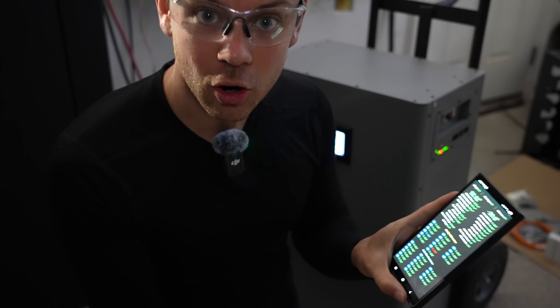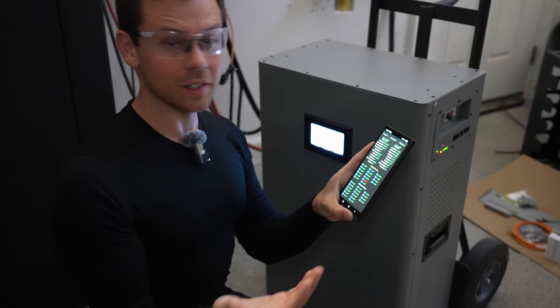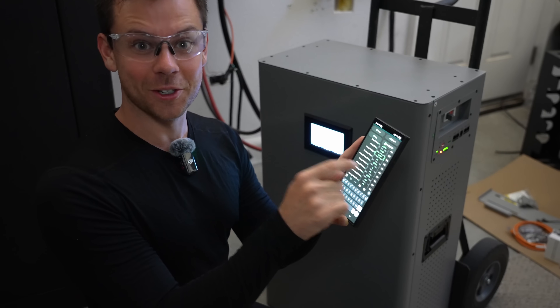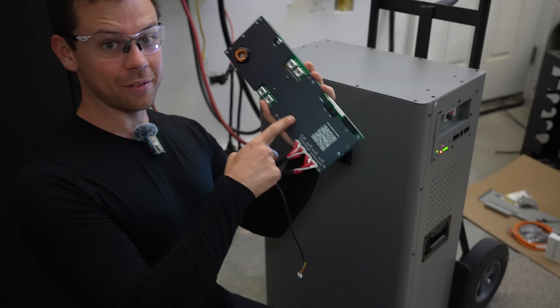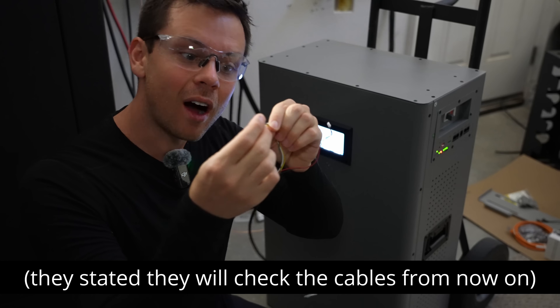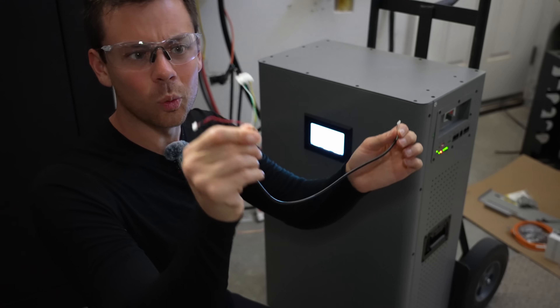It actually started charging, but it was limited — I could only charge with 10 amps. After messing with the settings, I found that the continued charge current setting was set to 10, so I cranked it up to 120 amps and now everything works. We're doing a capacity test. The first issue was my fault; the defective cable was their fault. It looks fine but some of those pins didn't look like they were fully seated — and then the new cable worked perfectly. So this thing was defective.